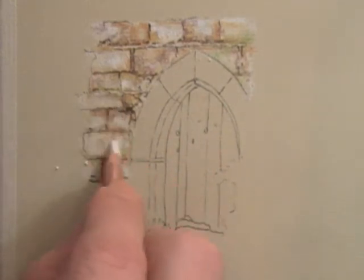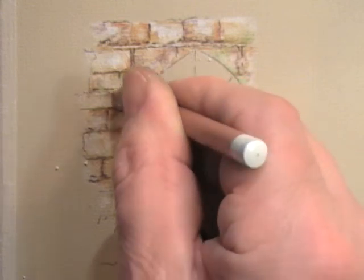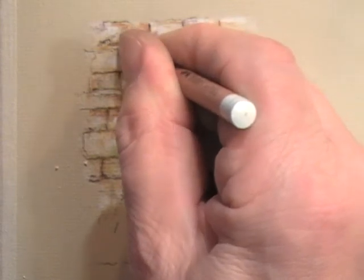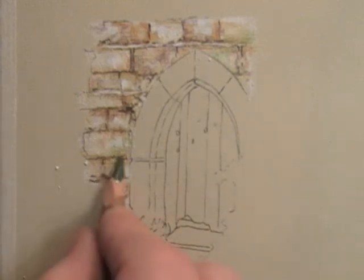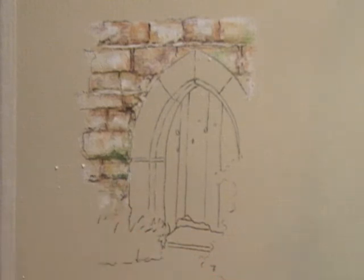Now I'm just putting a little more highlights on. See how little we're actually doing. I think I really want those white bits there to be a little stronger — just in places, not all over. I don't think we want to do too much more to be absolutely honest. I'm just going to put a little bit of greenery coming up here and I think we can leave it at that. The least you do, the better it'll be.